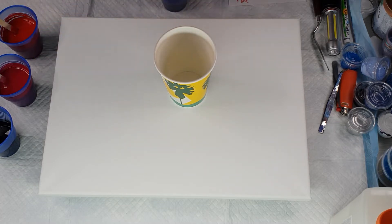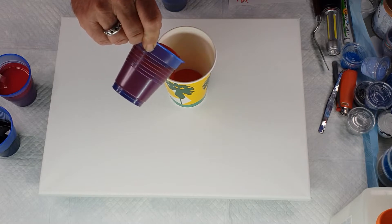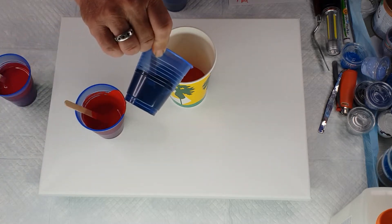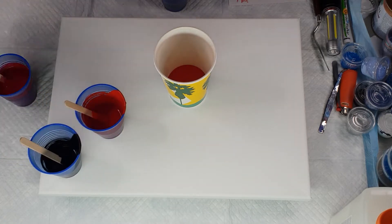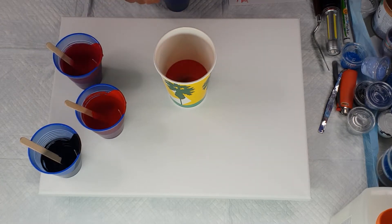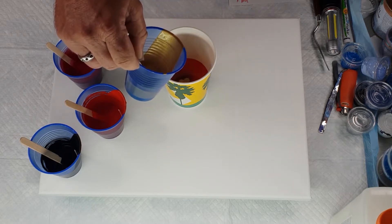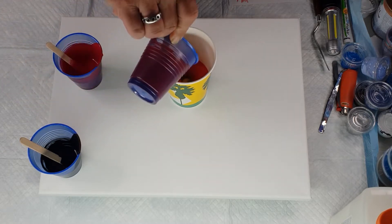So I'm going to pour in half of the brilliant red, then a bit of the black, then half of the rose madder, then half of the gold, and then we're going back to the brilliant red.